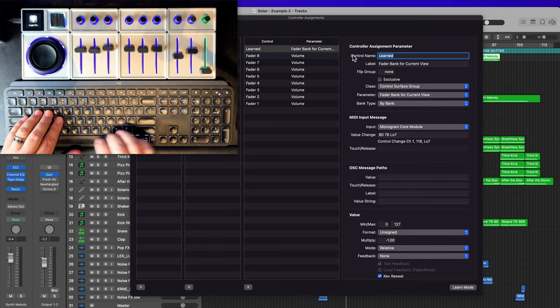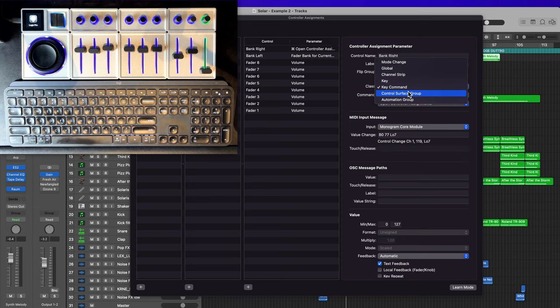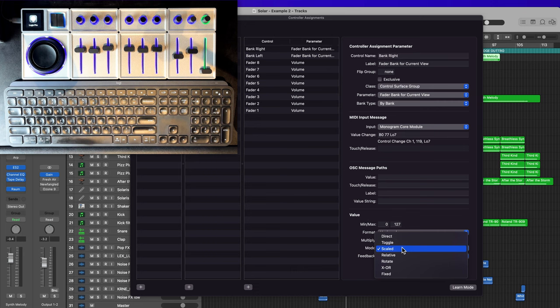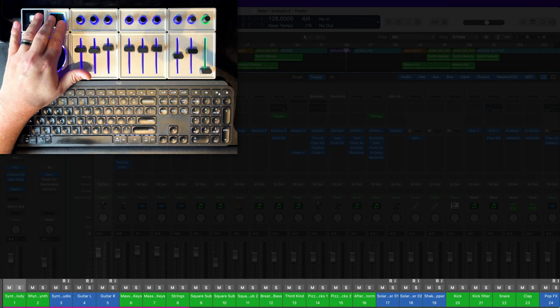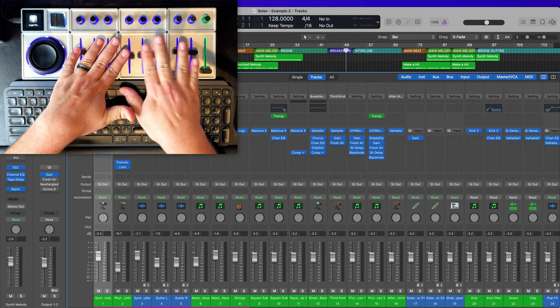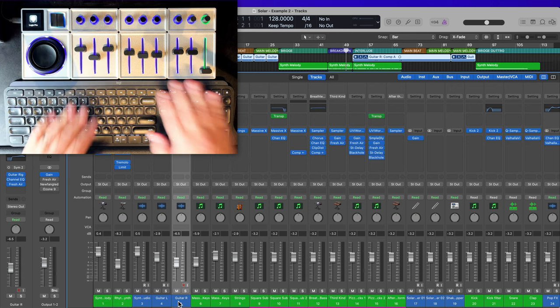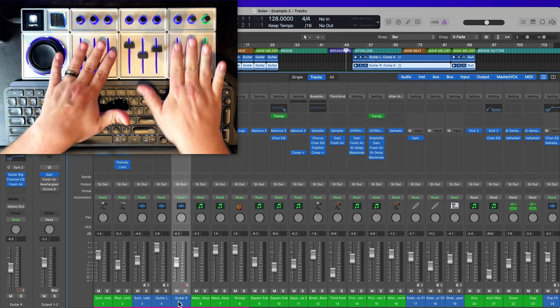Name this one bank left. Then click Learn Mode again, click the right bank button, and set it up the same way: class to Control Surface Group, parameter to Fader Bank for Current View, bank type By Bank, zero to 127, Unsigned, positive multiplier of one, mode Relative, feedback None, and Key Repeat on. Name it bank right. Now in the mixer I can bank right and bank left. Those pink bars below the eight channels show which channels are currently being controlled. If I want to control the next set of eight, I can bank over and control those faders, then bank back to the original first eight.